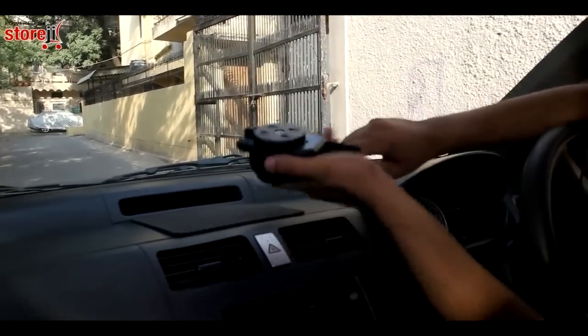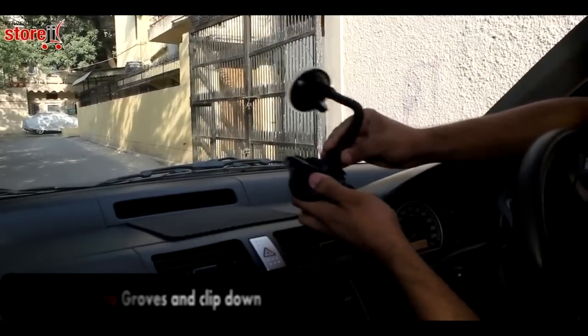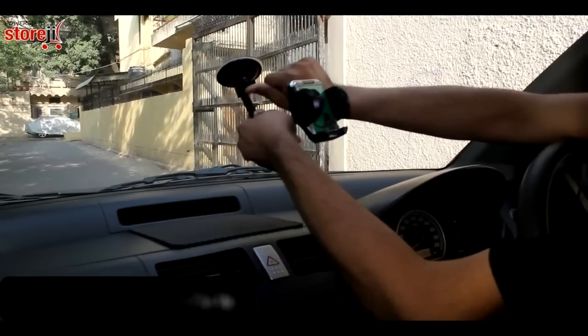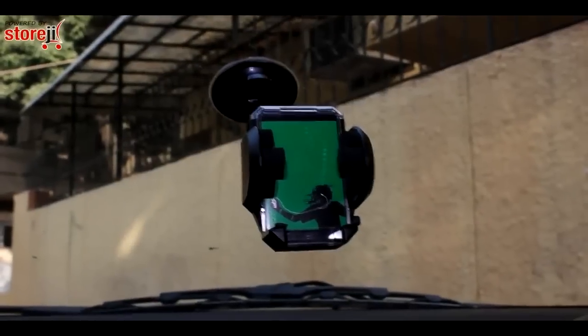We'll start with the windscreen attachment. Put the grooves together and pull the clip down. Then stick it onto your windscreen and pull the little clip up, and there we go — the mount is now secured to the windscreen.